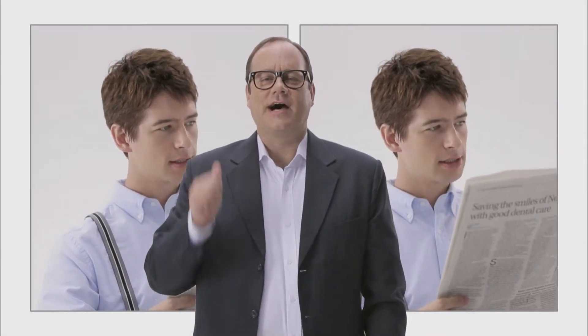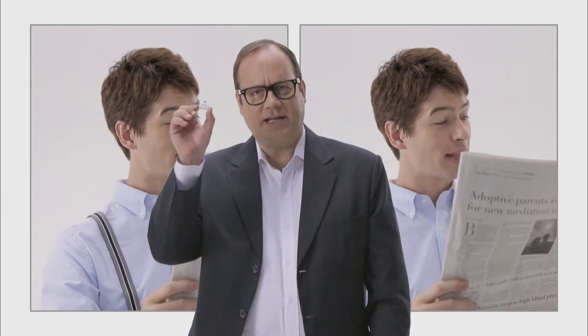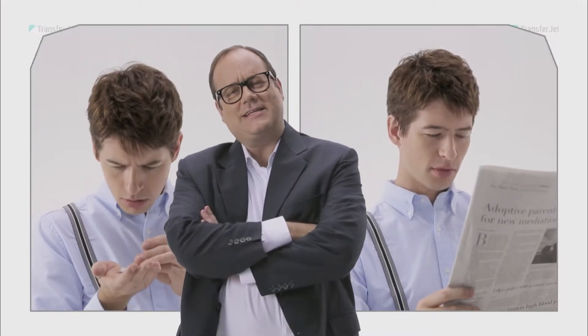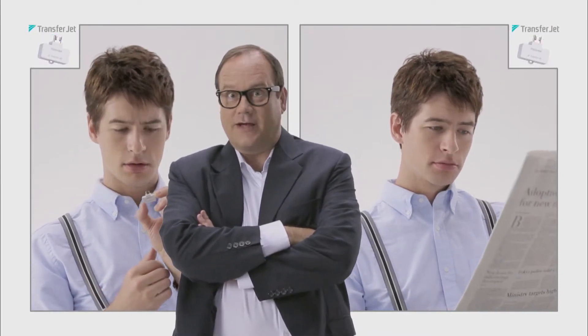The two clips behind me are one man getting ready for his job in the morning. Let's take this adapter and give it to one of them. And now let's see how his day turns out — with the adapter or without the adapter.